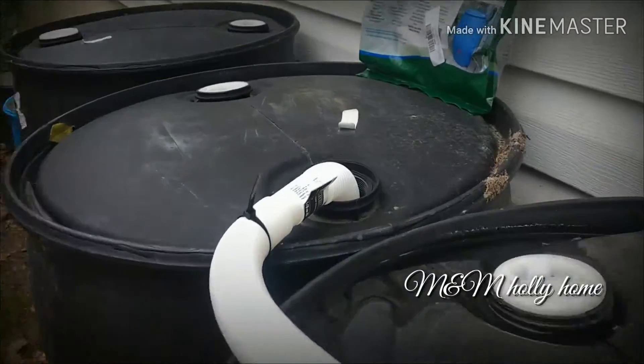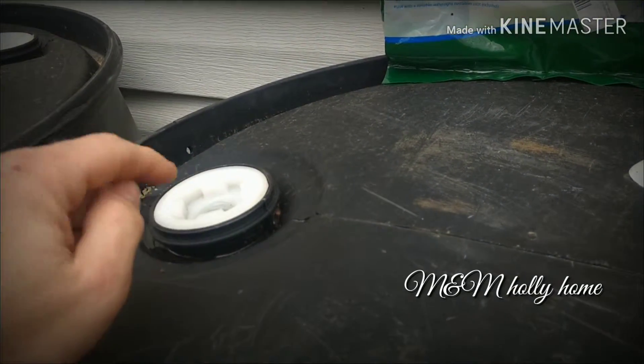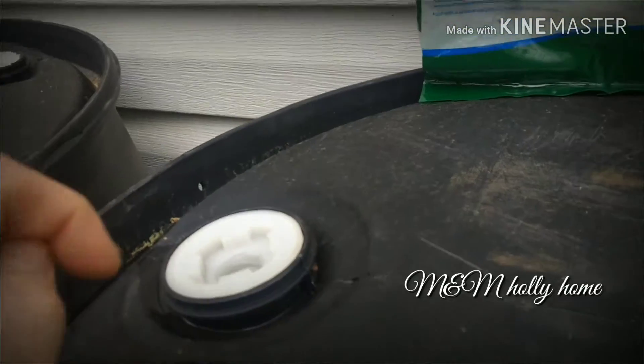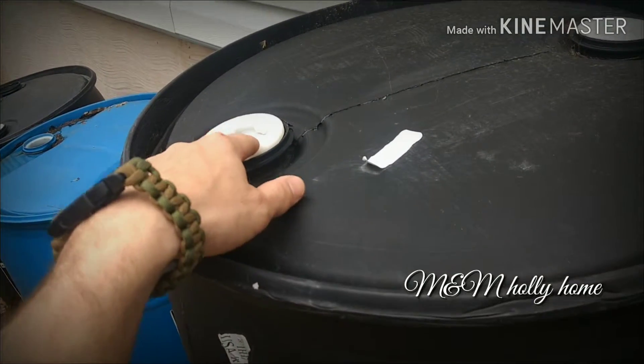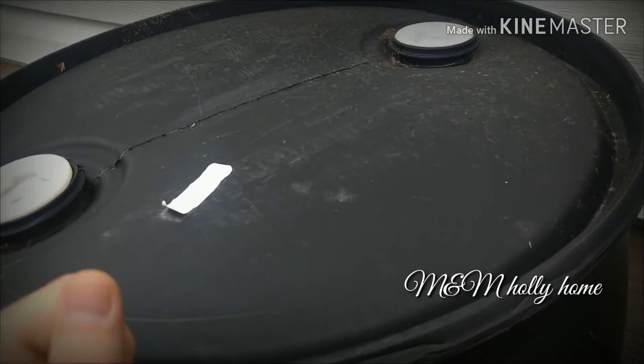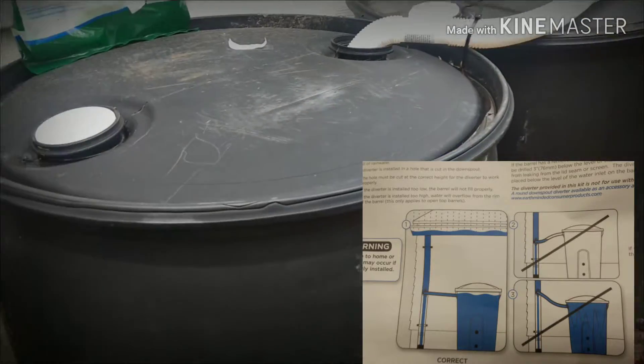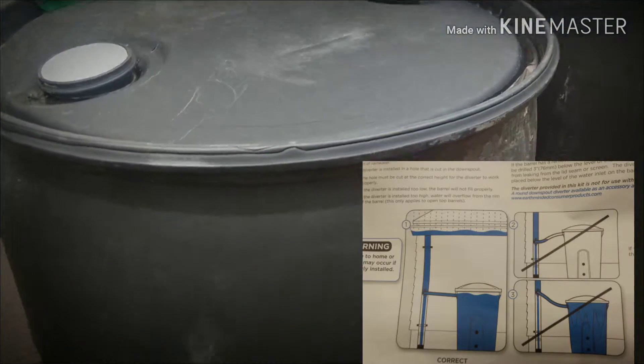I ran it over into the middle barrel here. If you're lucky enough to find barrels with the caps, that's great because you want to leave them in to keep debris out. What I did was drill a couple small holes in the caps so they could be vented, because when you have water coming into the center barrel you don't want it to get air locked in the outer barrels and not vent the air out so you can't fill them up.